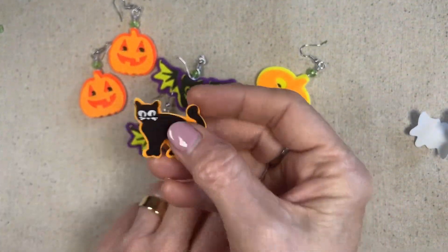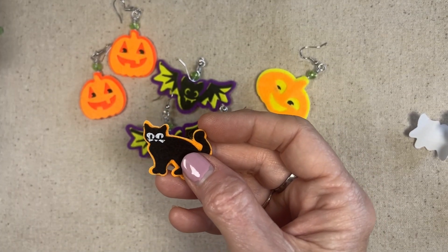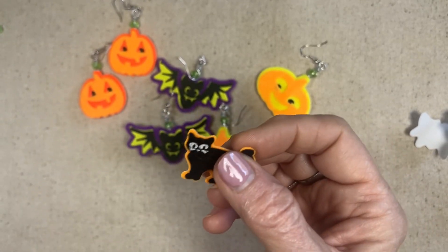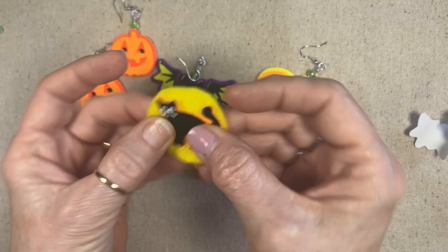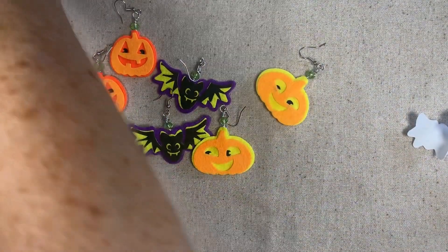Now I want to try to figure out how to do these cats. The problem with them is you can't put them back to back because they don't match up. So I've got some felt and I'm going to figure out what to do with them — but that will be for another video, so stay tuned for that!